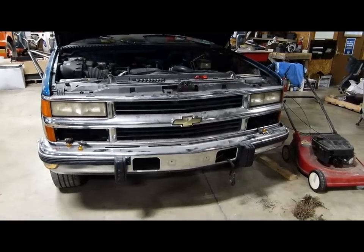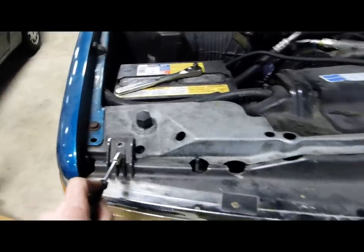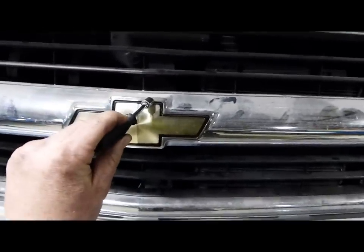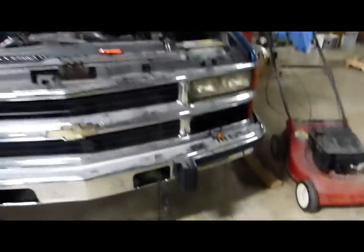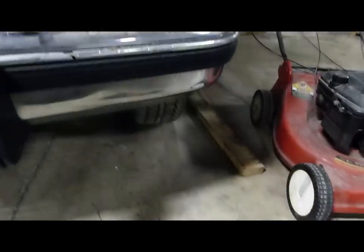Let's begin with the fancy Silverado grille. We have five screws to remove: four easy ones to see on top, and then a fifth one just above the Chevrolet emblem, right here in the middle of the grille — really easy to miss. Once we've removed those five screws, we need to remove each of the lower lights, which are held in by four screws apiece.